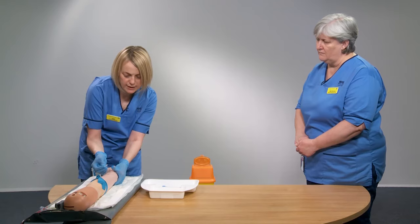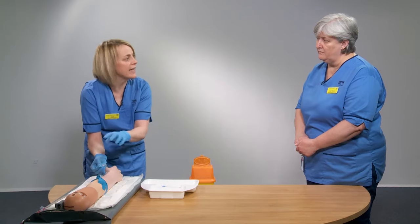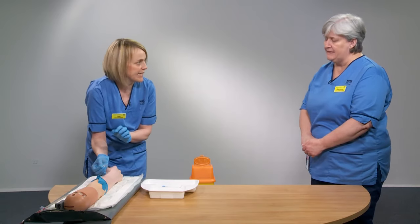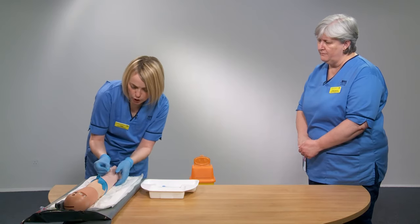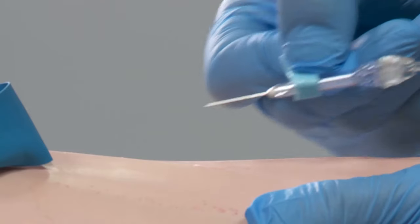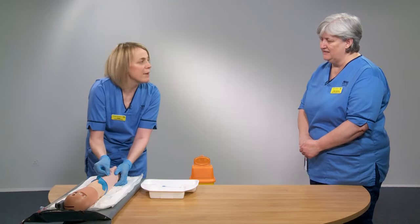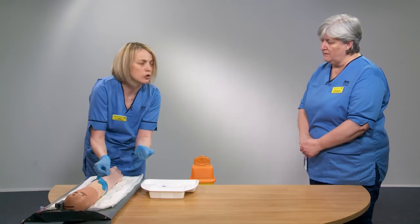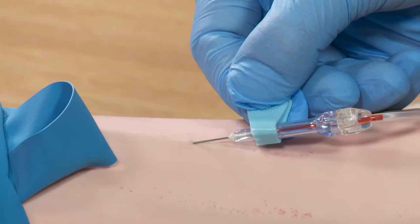With the non-dominant hand, apply gentle traction below the puncture site, keeping that hand below the cleaned area so you don't contaminate it. Enter at a 30-degree angle and watch for flashback in the chamber. Once you see flashback, you are in the vessel and do not need to advance further — the needle has done its job of piercing the vessel.